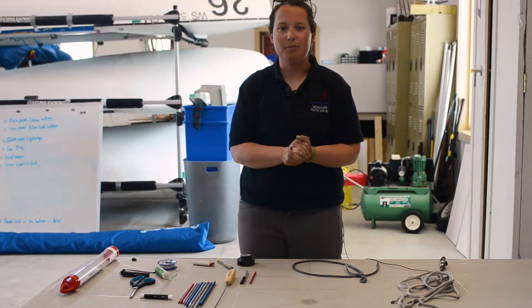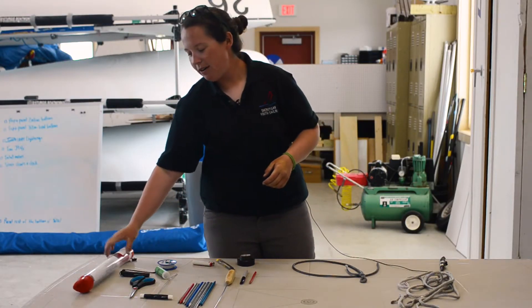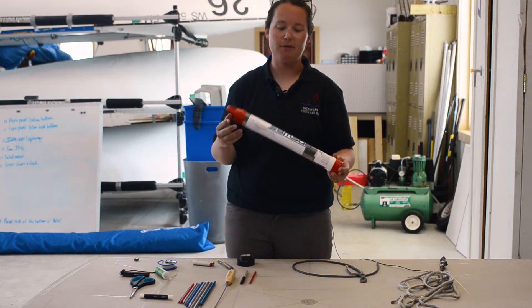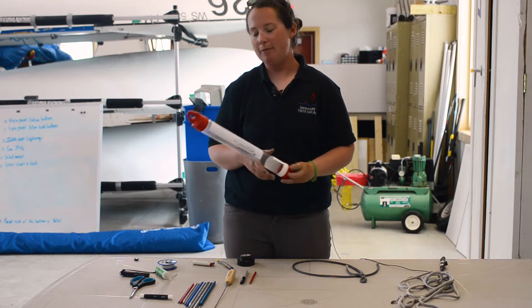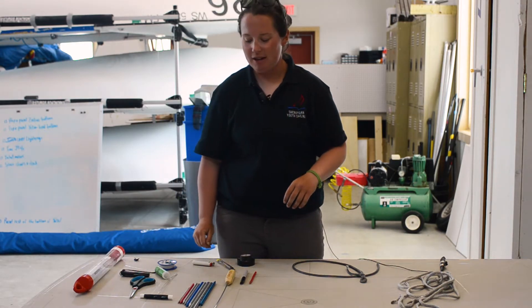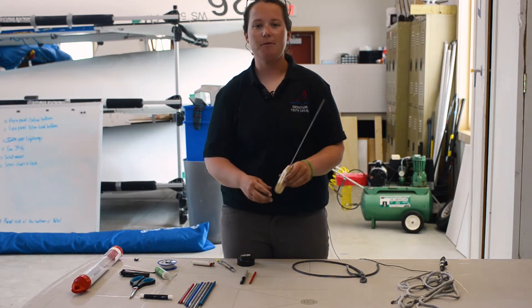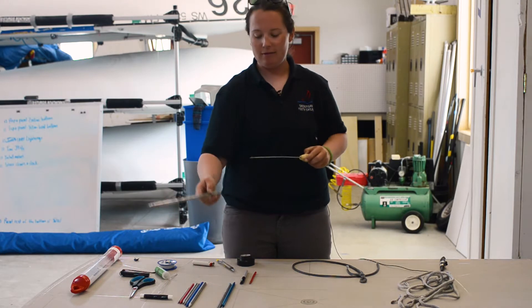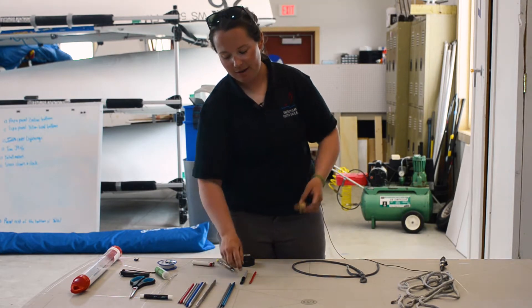We're going to go through the supplies that you need to make a good splice. If you are looking to start learning how to splice, you can buy one of these splicing kits. This one is from Samson, but a lot of the main rope manufacturers are going to make that. It's got a variety of tools in it, and one of the things that comes with it is a pusher — you can use this to literally push the line through itself, as you'll see later.